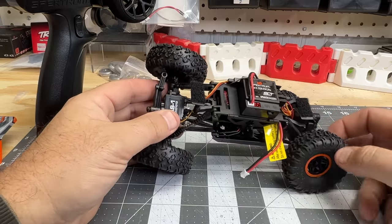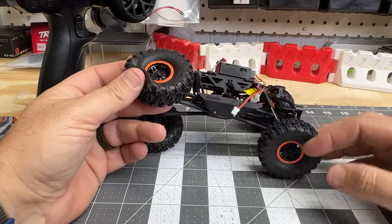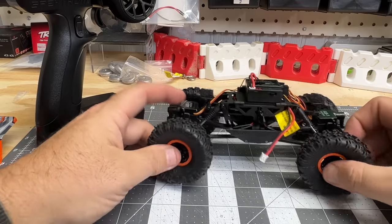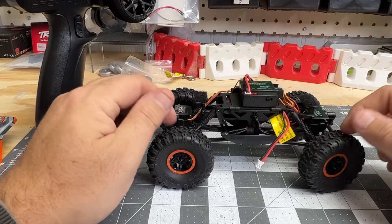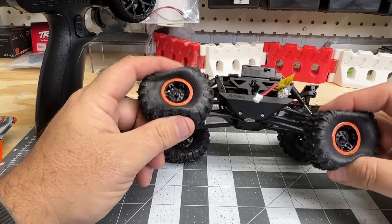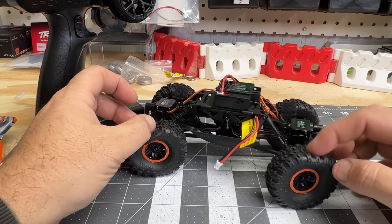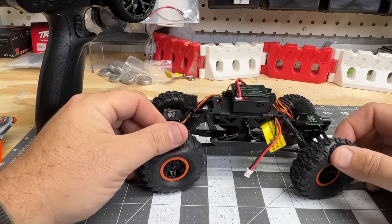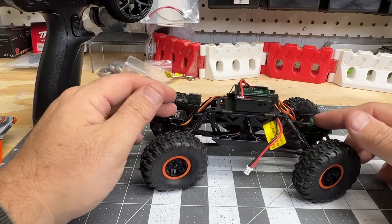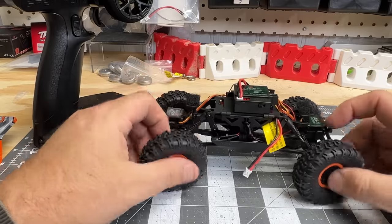Speaking of tires, these are the Rock Lizards — no foams, just air. They actually feel like they do pretty decent. Maybe a little soft without foam and might want to fold over if you put too much weight on them, but for a stock truck the weight and tire reaction looks pretty good.